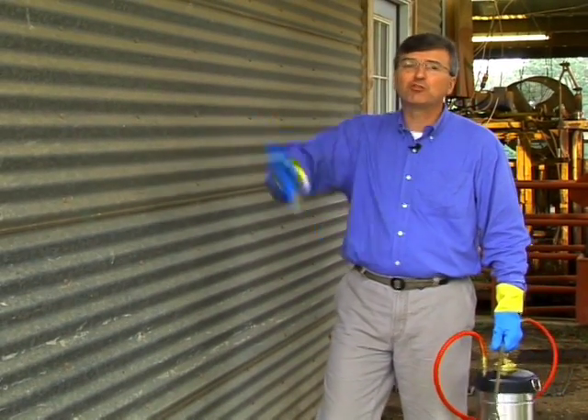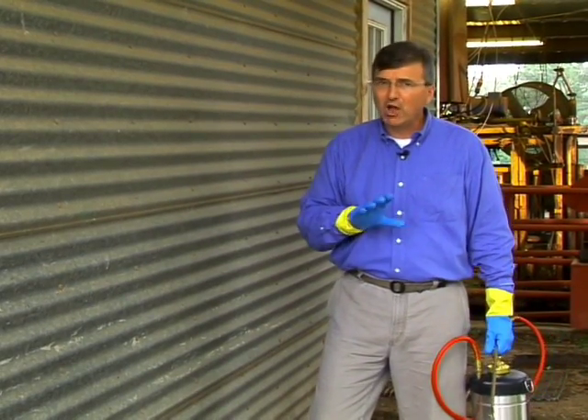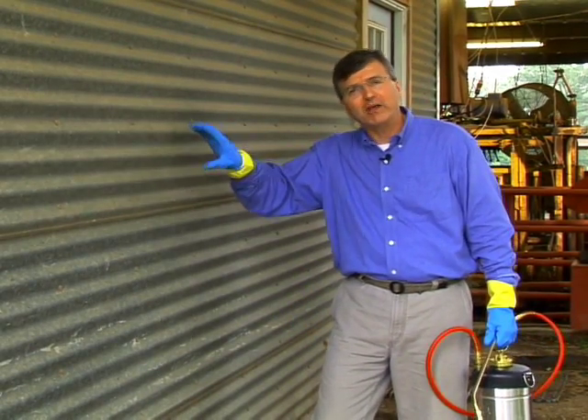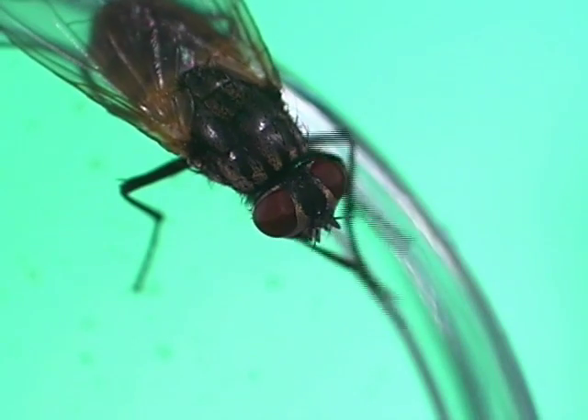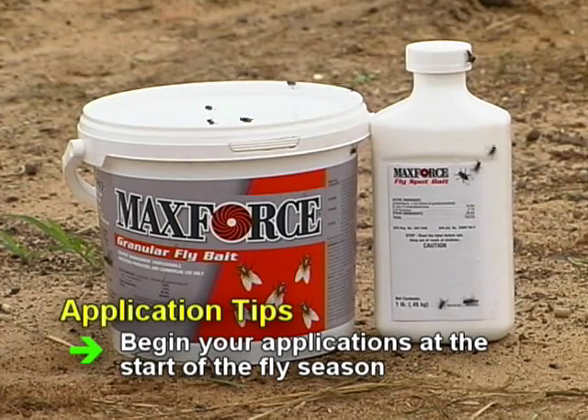One of the biggest advantages of MaxForce Fly Spot Bait is there's no need to spray the entire surface, but only small spots or bands ranging from 3 to 12 square feet in area. It's not a general contact residual spray, but a bait that lures houseflies to their death. MaxForce Fly Spot Bait works best when you begin your applications at the start of the season before fly populations have reached their peak.